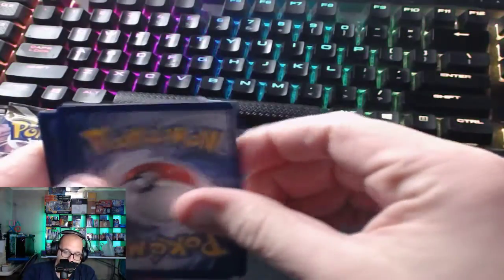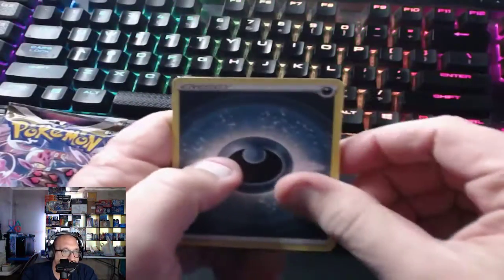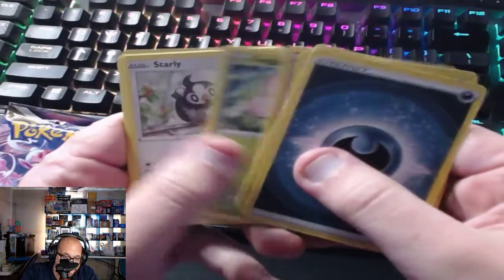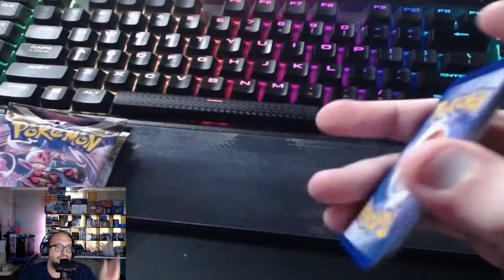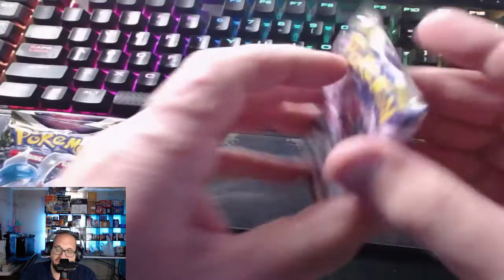Two, three, four — can your boy get something good out of this box? Claydol, Trapinch, Exeggcute, Starly, Shroomish, Mawile — and Lucario! As you know, we like Lucario. I've got a bunch of Lucario cards behind me — Lucario is one of my son's favorites.